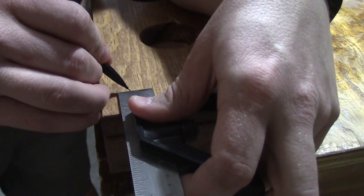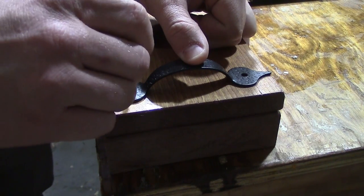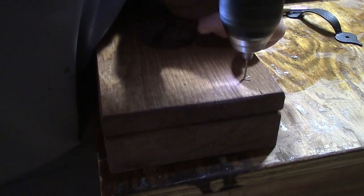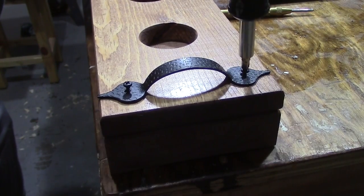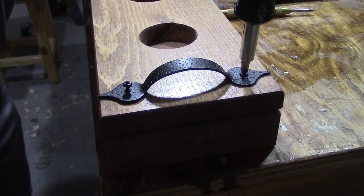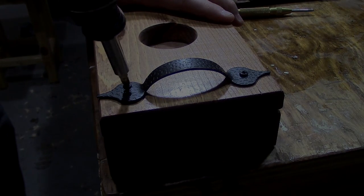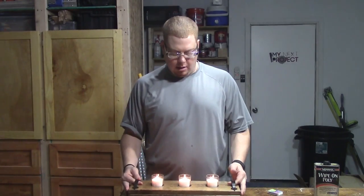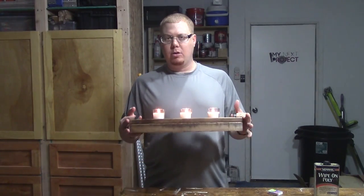Let's go. So our little candle display is done, looks kind of nice. I really do like the way this turned out. This is a cheap, nice, quick little project that you can knock out in probably like an hour or less if you got the candles.